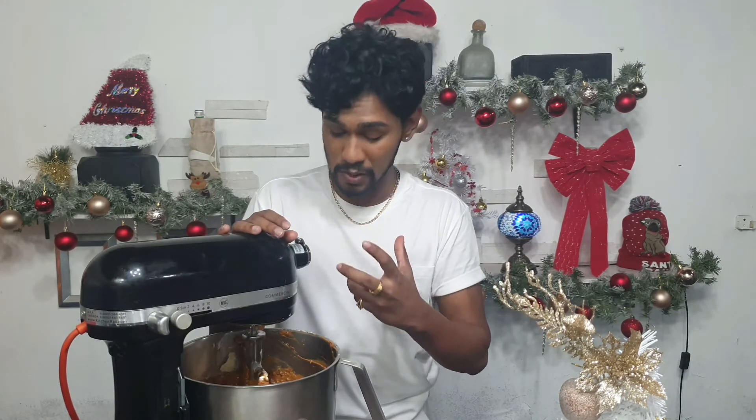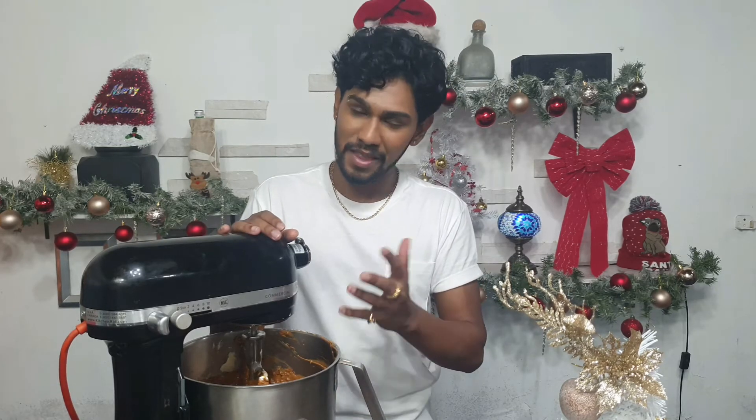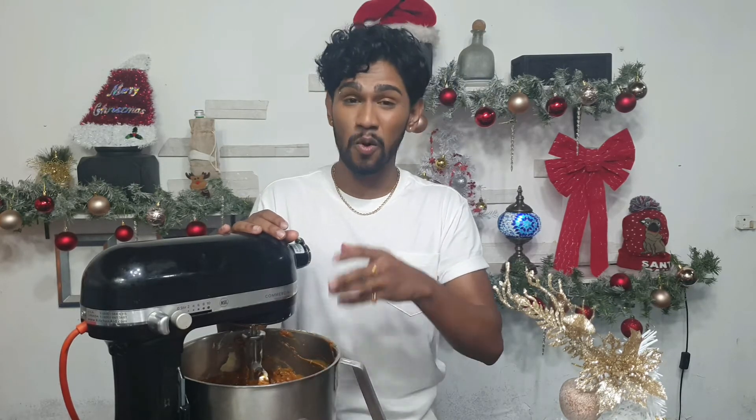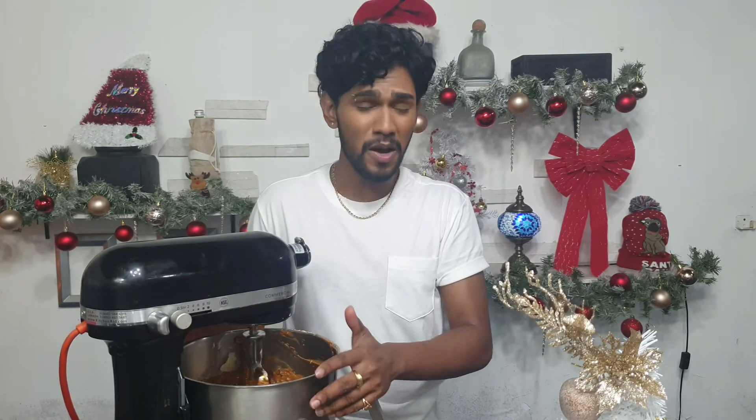This is going to take a lot of time — please don't rush it. This is not a cake that rises a lot because I prefer a dense fruitcake. It should bake for approximately two and a half hours. You don't want it to burn because we added browning, which is already dark and bitter. Low and slow is the name of the game for fruitcake, especially a Trinidadian black cake.